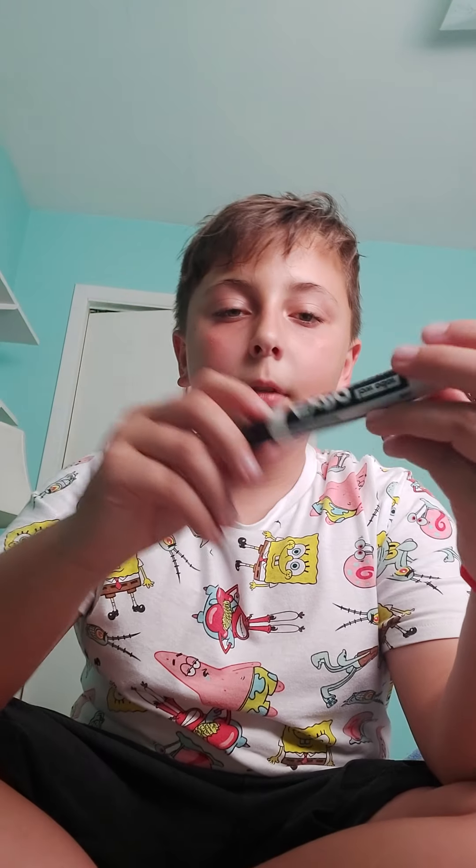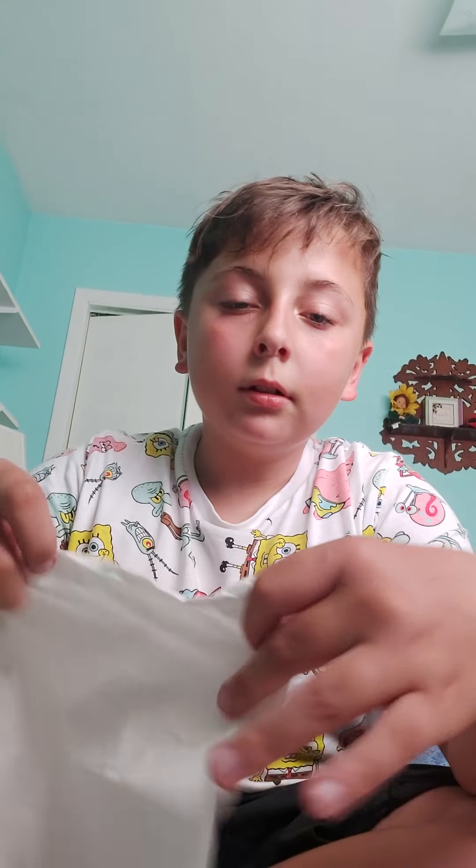Where did the marker actually go? Just kidding with you guys. Found the marker! And I'm going to show you it one more time. So marker down, tissue down — bunch up, bunch up, bunch up. Say 'abracadabra' for me.